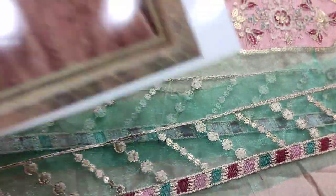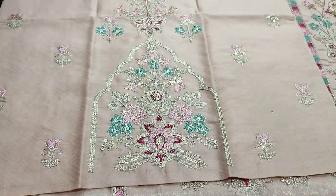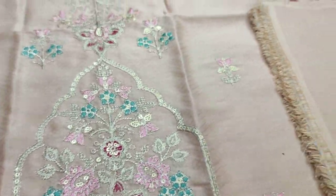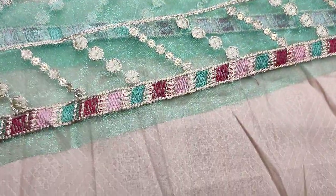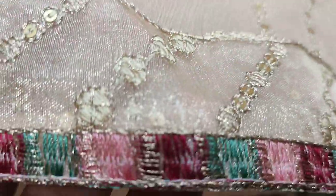Embroidered lasses are made in the diamond and sleeves. Embroidered sleeves. Planned trousers. Self printed back.